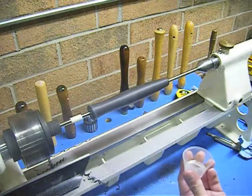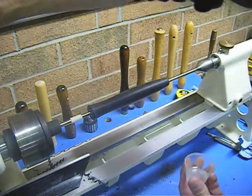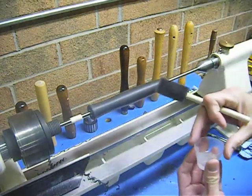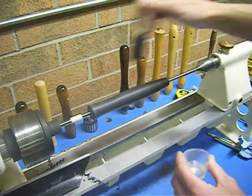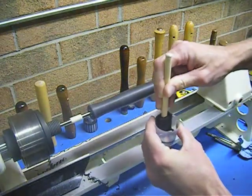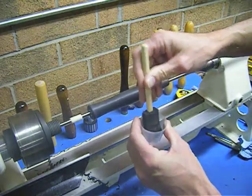We're going to start the lathe turning here. This is a variable speed lathe. If you've got a belt-driven lathe, just set it on your lowest speed. We're going to knock this down to about 200 RPMs. It's very important that your brush be fully saturated with finish, because once we start, we're not going to stop — this product sets very quickly. Press the brush down into the cup and compress it so that when you release it, it sucks up as much of that product as possible.